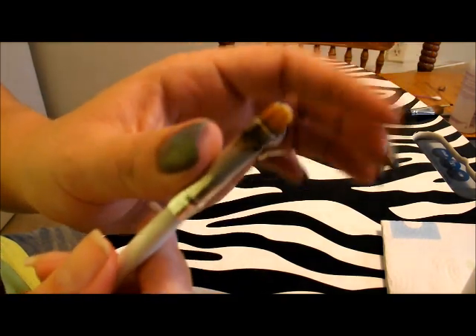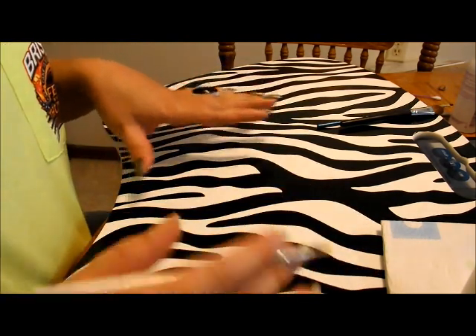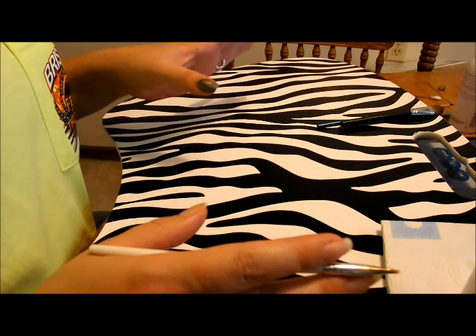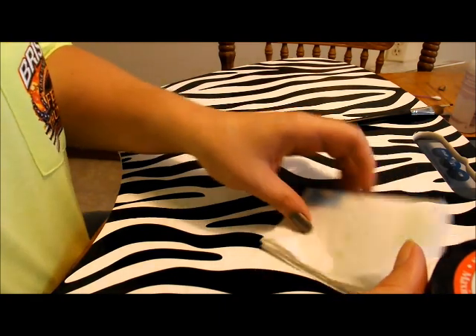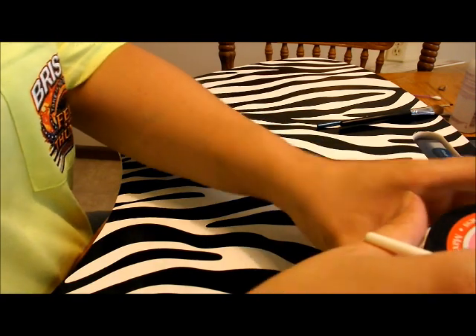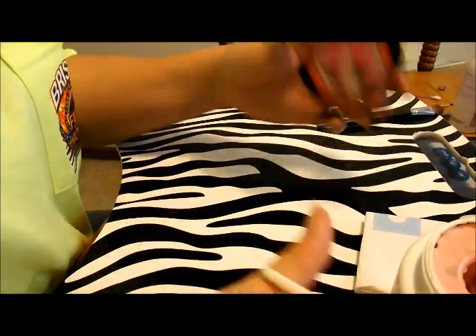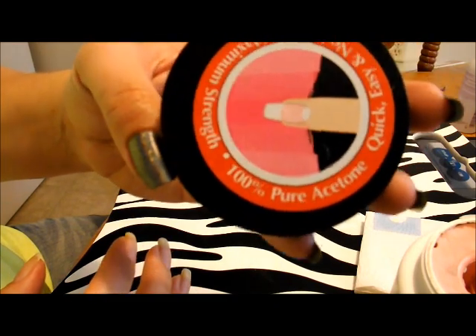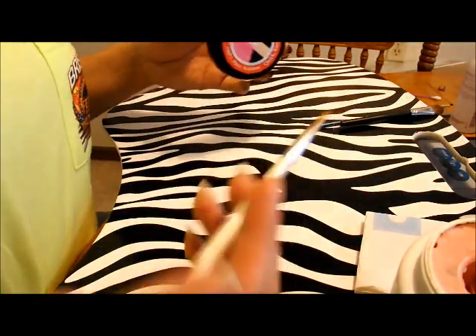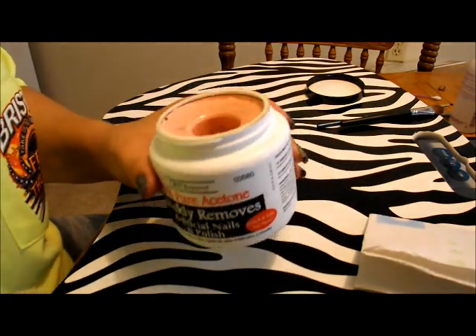What you're gonna need is a regular surface — wherever you paint, wherever is most comfortable for you. You'll need a paper towel or a cotton ball to absorb extra acetone residue, and the best thing to use for cleanup is a hundred percent pure acetone. I use a scrubby tub — I got it at Walmart, there's also one at Target in the up and up brand.